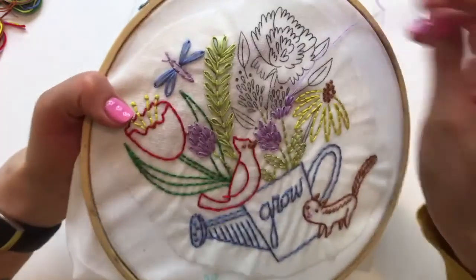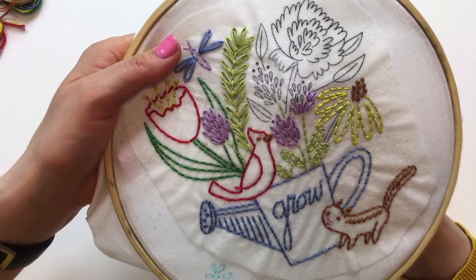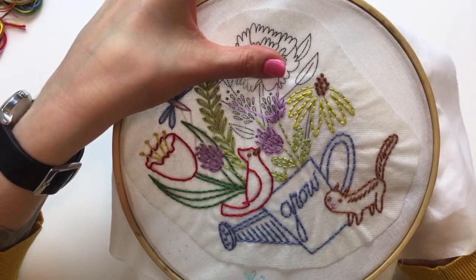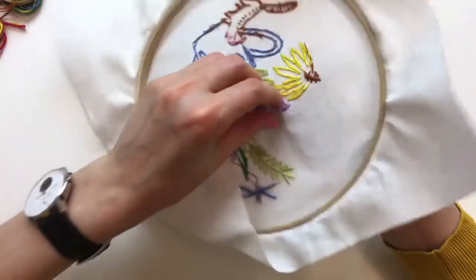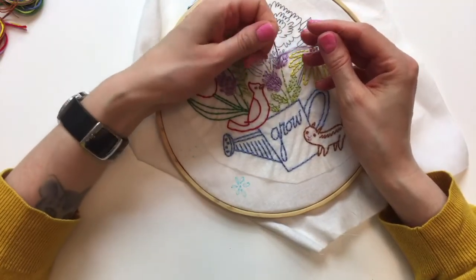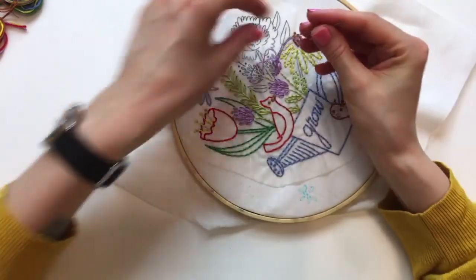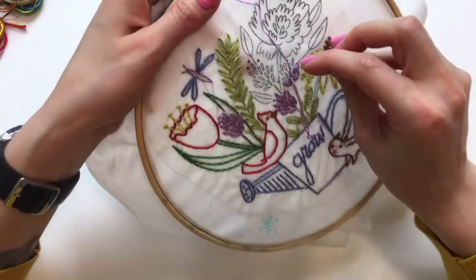May's block is going to be foundation paper pieced. There are two different types of paper piecing, and if you want to find out what that means, feel free to join me Monday. It's going to be a fun process - one of my favorite techniques for sewing a block together. I think I just stabbed a portion of my thread - I have a huge knot now. Let me see if I can loosen this up.